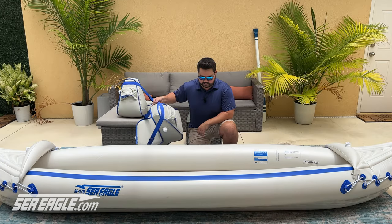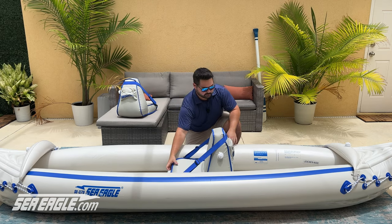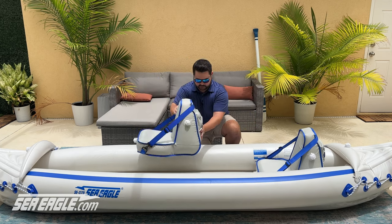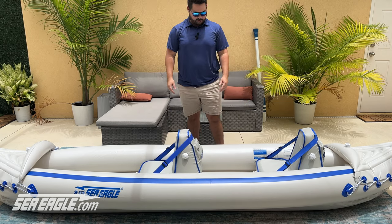For solo paddling, place the seat just aft of the midpoint. If you're paddling with a partner, move the seat all the way back and place the other seat just forward of the midpoint. This will create the best balance for the boat.